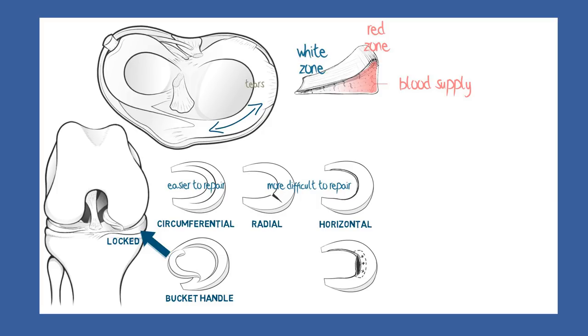Of the radial tears, one has also earned itself a special name: the parrot beak tear. This is when the tear is a bit oblique rather than truly radial, so that one half is pointed and facing the middle. It sometimes happens that this part attempts to heal, but instead it just becomes a bit larger and rounded.